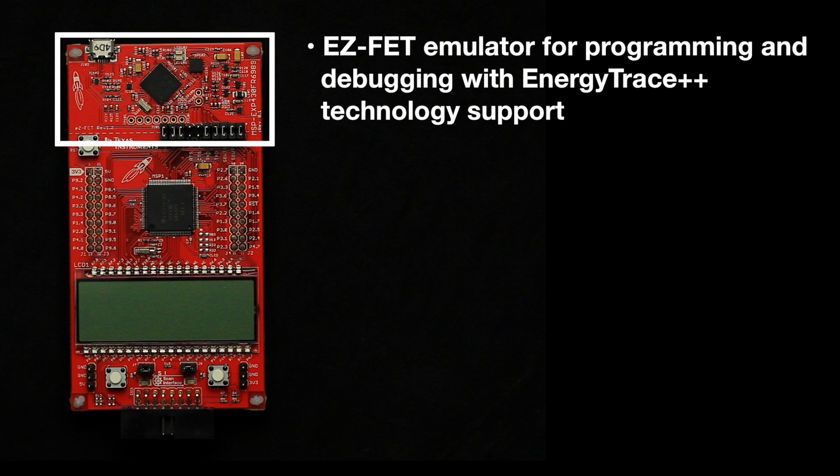with extra functionality on the MSP430FR6989 such as state and peripheral information for a complete power analysis.